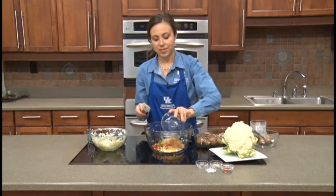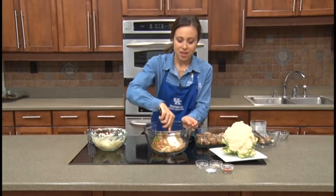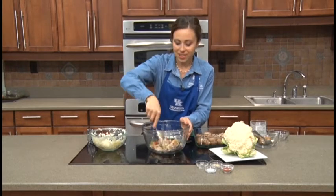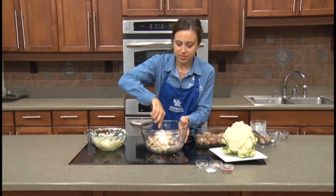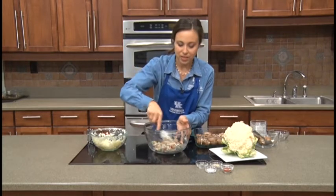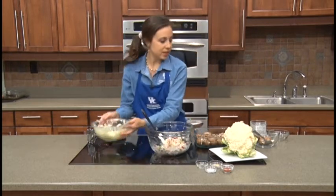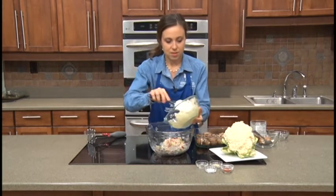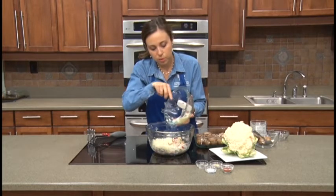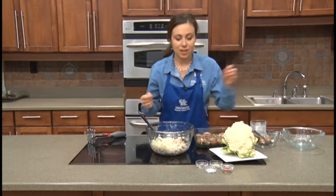Then our three-quarters cup of bran flakes — that might seem like a really odd ingredient. We'll mash these around and stir everything together, but the bran flakes give it that little bit of crunch, like a crumb topping on a baked casserole. You can see that's mixed together, and now is the time to add in our cauliflower. It helps to get the other ingredients homogenized first before adding the cauliflower. We'll go ahead and add our spices as well — salt, pepper, and garlic powder.